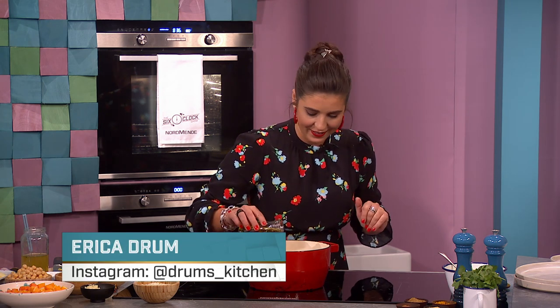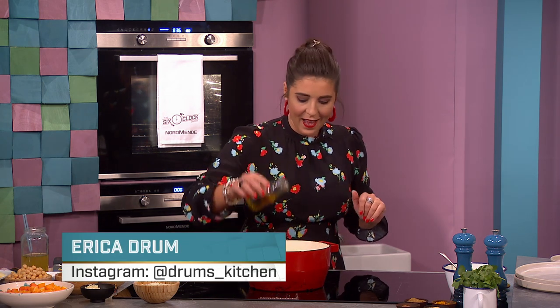Welcome back to the final part of tonight's show. We're in the sixth kitchen with Erica Drung, who's whipping up the perfect winter warmer. The best bit about this is one pot — all evening, that's all the washing up!